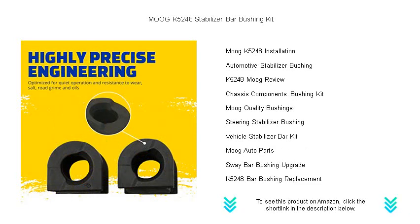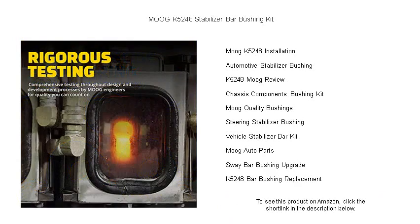Whether you're navigating tight corners or cruising on the highway, these bushings maintain proper alignment and stability. Installation is a breeze, giving you the perfect DIY project to improve your vehicle's performance.